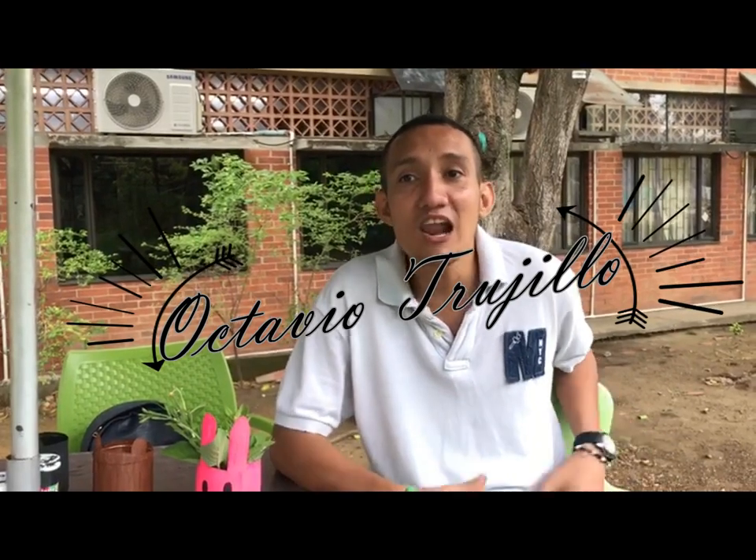Hello! My name is Octavio Trujillo. I am a student of Environmental Engineering and my favorite animal is rabbit.